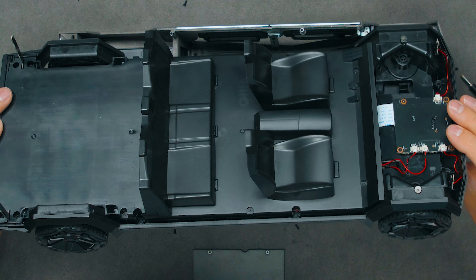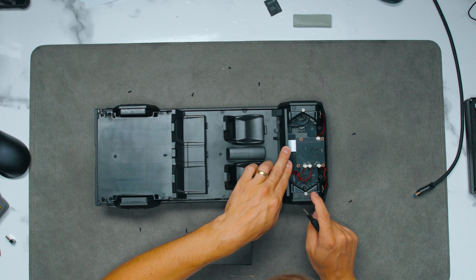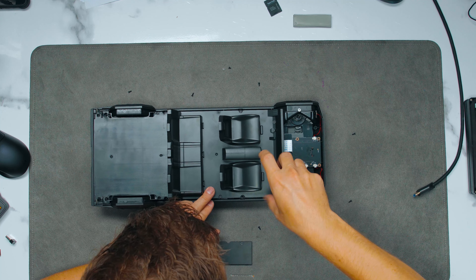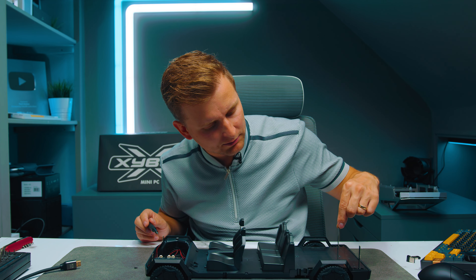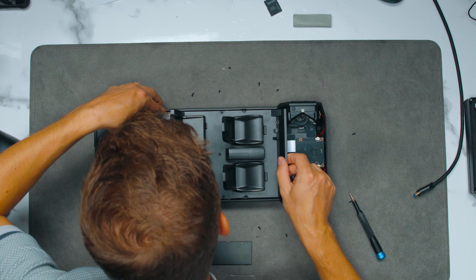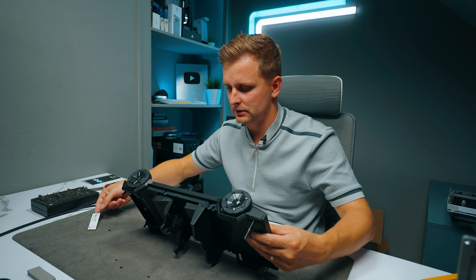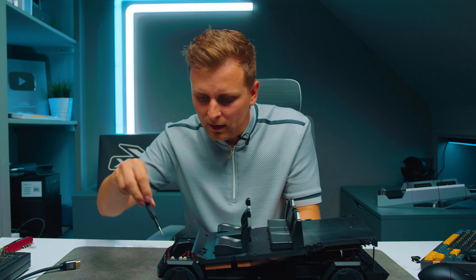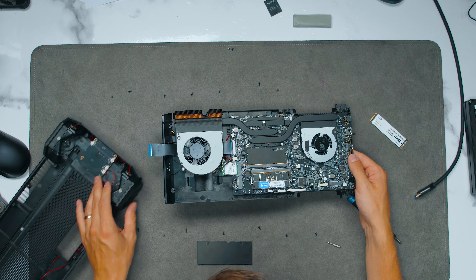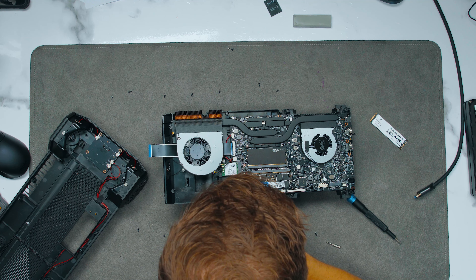Once that comes off, we can take the PC out. Interestingly, the actual suspension of the truck is the power button — that's insane. There are two little PCB pieces here that are just the back lights, so I have to be careful not to snap them. I'll have to take the M.2 SSD off from the other side. Removing four more screws — and here's the PC.